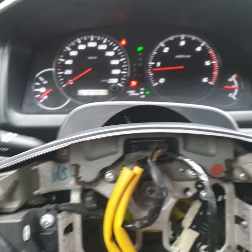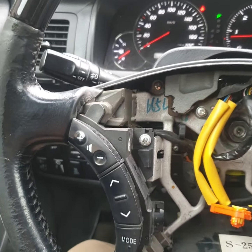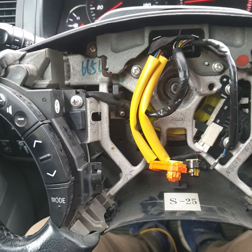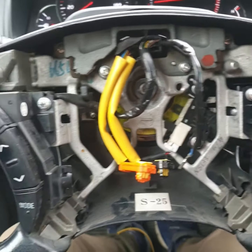Toyota Land Cruiser 2009 year model horn is not working — sometimes working, sometimes not, but mostly not working. To fix that, here is the airbag and steering; you must take it out.